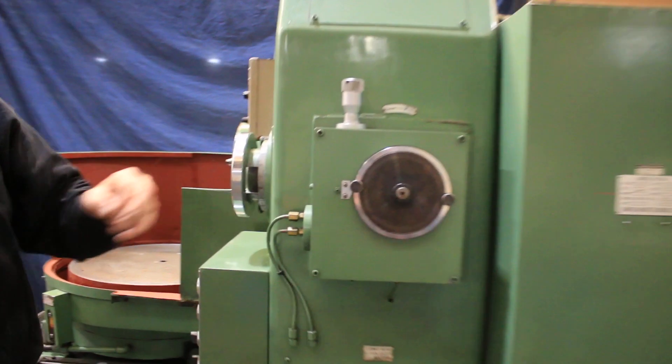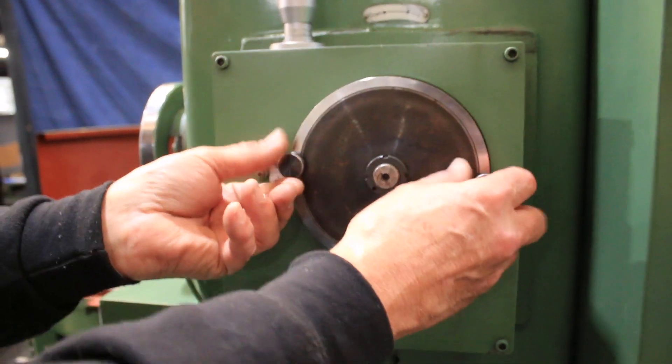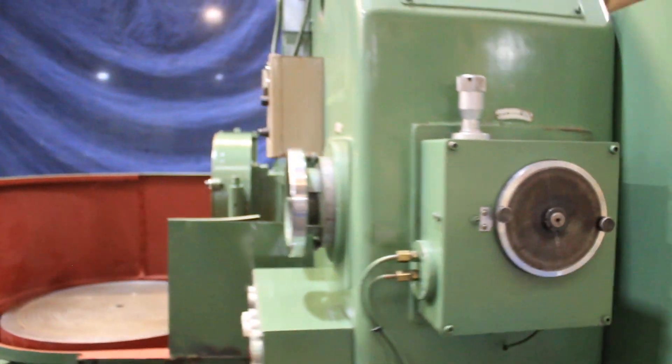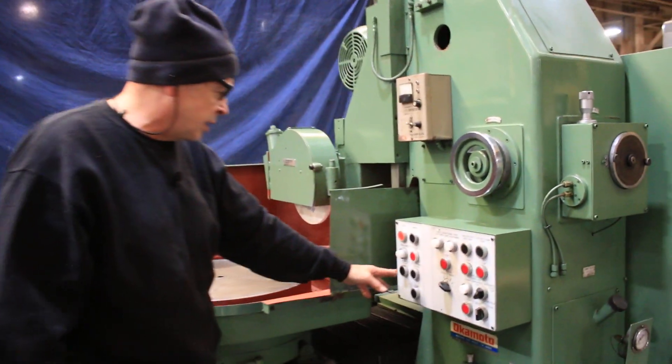When it gets to zero, it's going to go into a spark out mode. You would loosen these outer things and set your dial once you establish your part. Then, obviously, you get the hydraulics running.